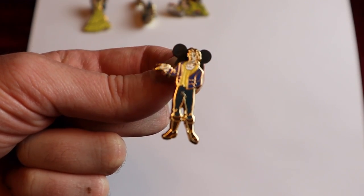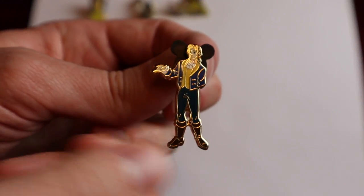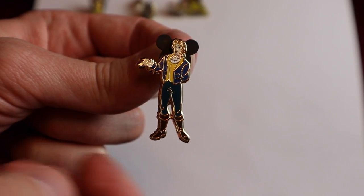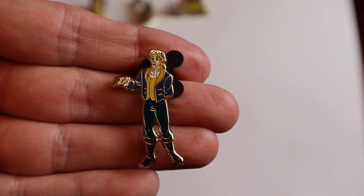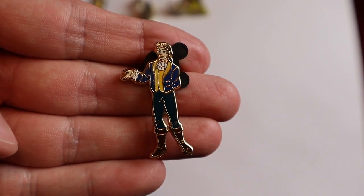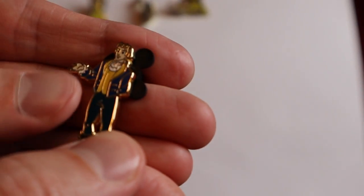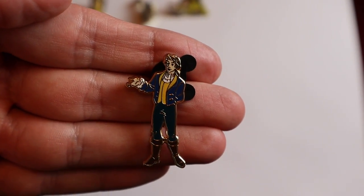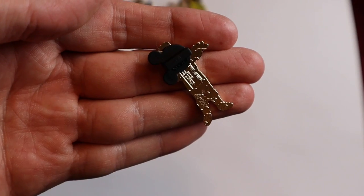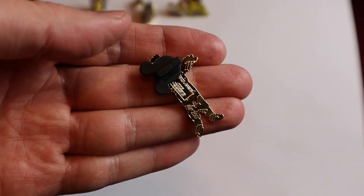The fourth pin features Beast in human form — the Prince form. I believe his name is Adam. Another pretty cool pin because you don't see many pins of Beast in human form. He has his hand out, and it looks like he is waiting for Belle to arrive. Gold tone finish here as well, and I have number 48 out of 200.